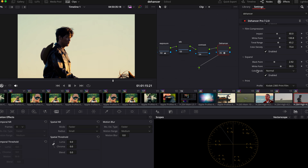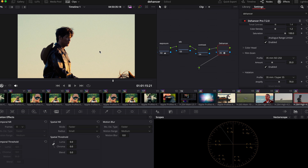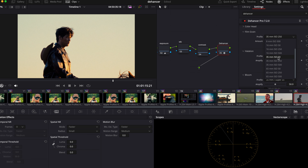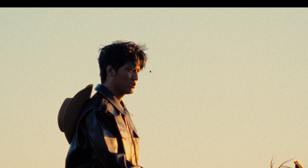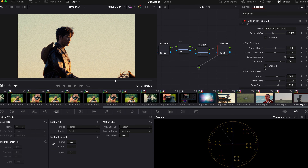Look at that dirty look — you can add some film grain and halation. I'm going to use the grain of 16mm so it's more of a grainy look. I'm pretty happy with the results.